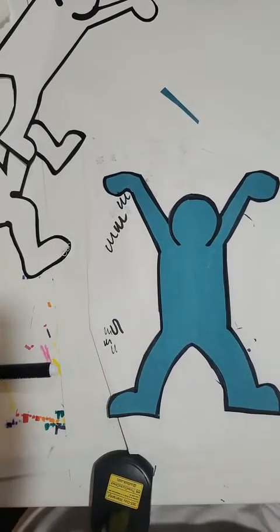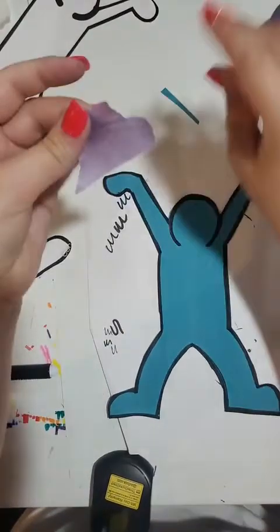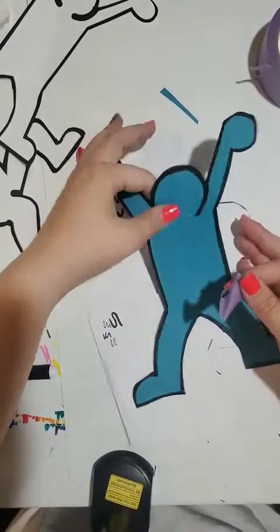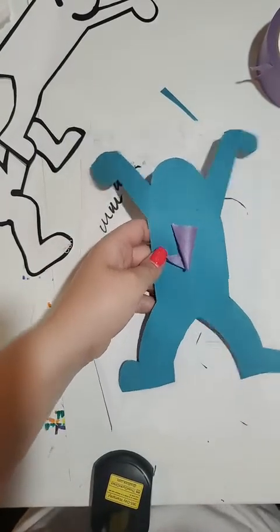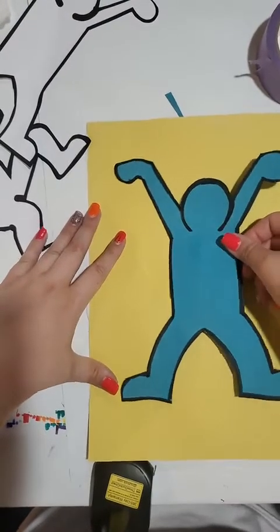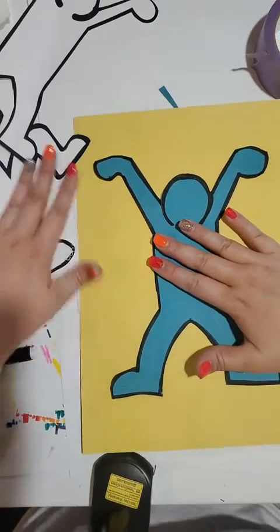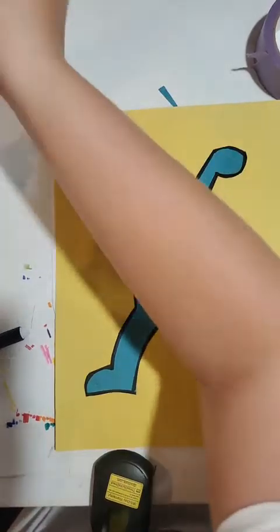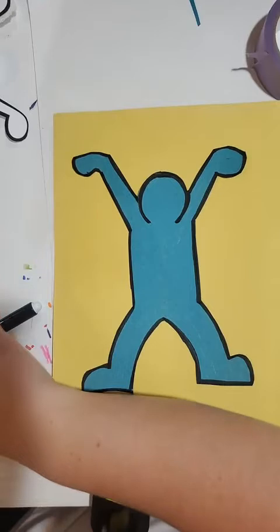Here's our person. What I'm going to do is take a piece of masking tape — this is just temporary — flip my person over, stick them there, take my background color, and kind of stick them temporarily right in the middle. That looks pretty center. I'll put all my scraps aside. Now what we want to do is start adding things around our figure.